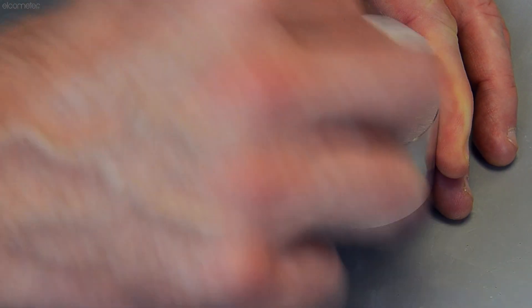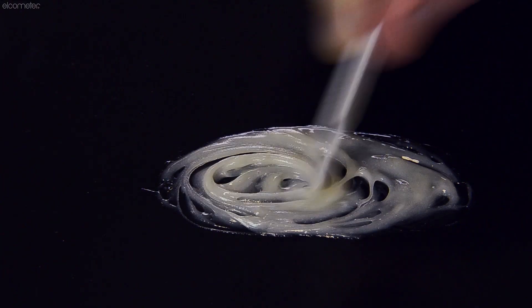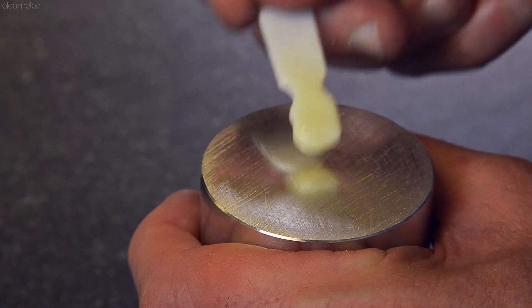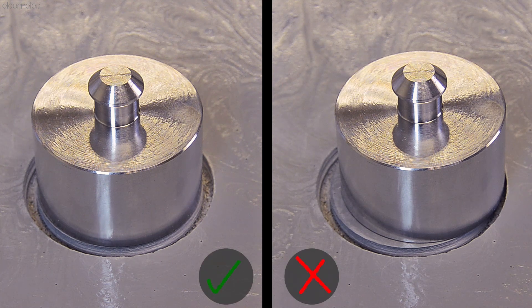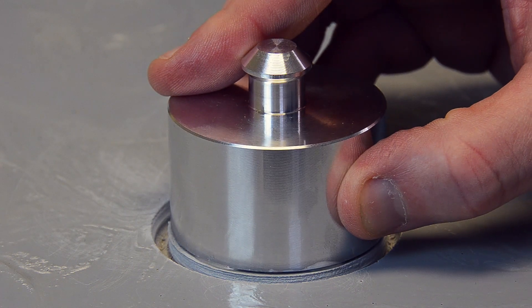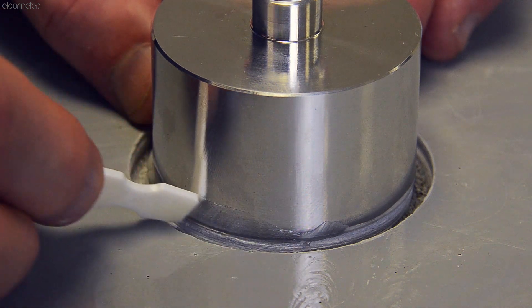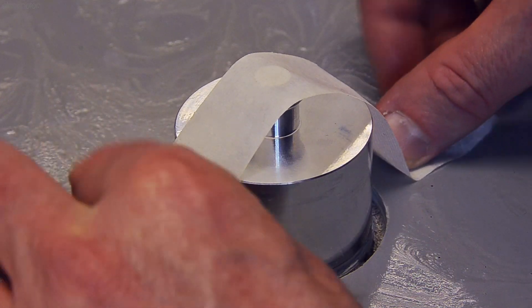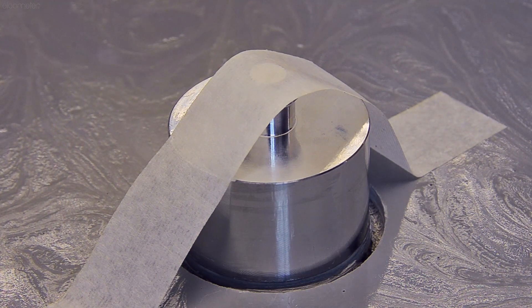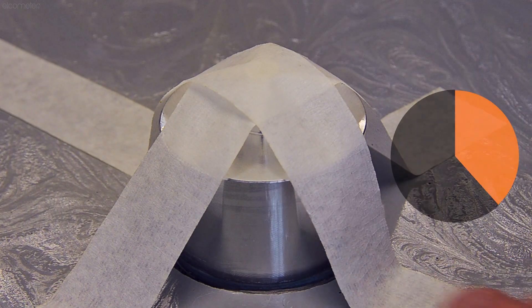To avoid an adhesive glue failure, clean both the dolly and the coating of any dust or grease using a suitable solvent. Mix the adhesive according to the manufacturer's instructions and apply a thin film of adhesive over the entire dolly face. Press the dolly carefully down onto the prepared test surface, applying an even pressure to ensure that the dolly face is parallel to the test surface. Remove any excess adhesive from around the dolly, making sure that no adhesive has flowed into the groove made from cutting. Tape the dolly in place with masking tape and allow the adhesive to cure for the manufacturer's recommended duration.